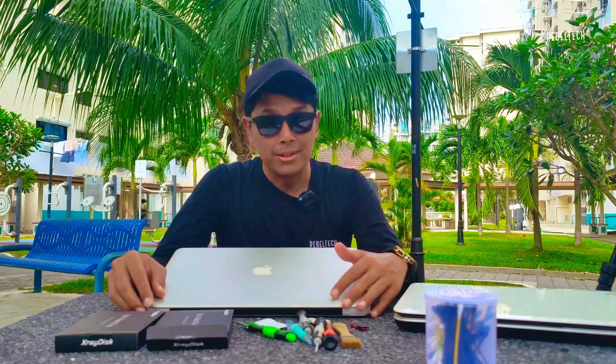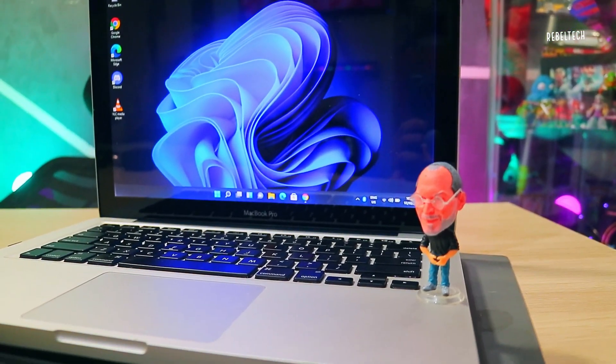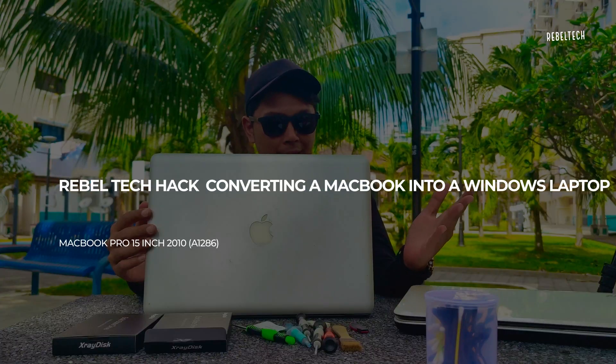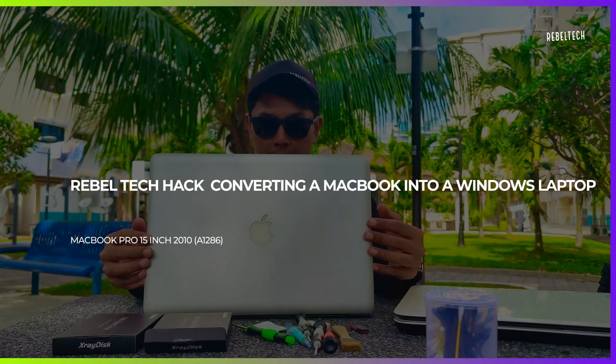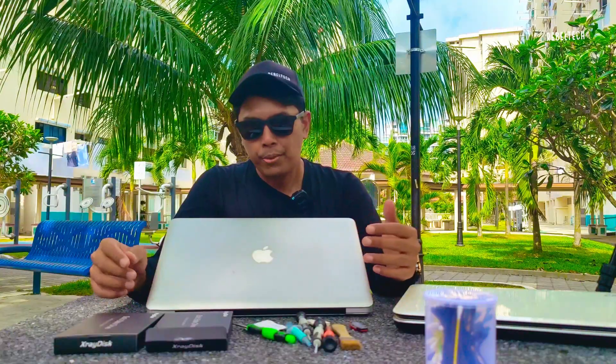Hey, welcome back to the RebelTech channel. In this video I'm gonna be showing you how to convert this MacBook Pro 15 inch mid-2010 into a Windows laptop. It's for my buddy here who doesn't know how to use macOS, so it's not wrong for him to use Windows on this MacBook.